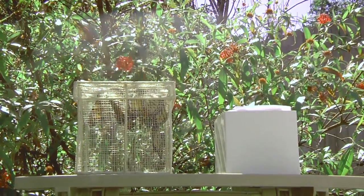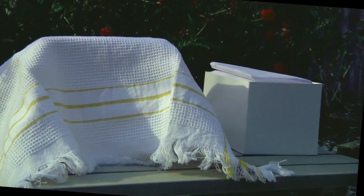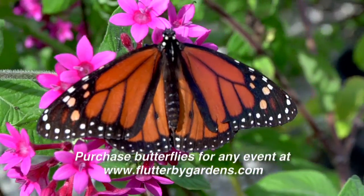Do not leave the box in direct sunlight for more than a few minutes. If there's no shade, cover the box with a towel. A shaded area is best as it will allow the butterflies to warm themselves without getting overheated. They can overheat on a really hot day.